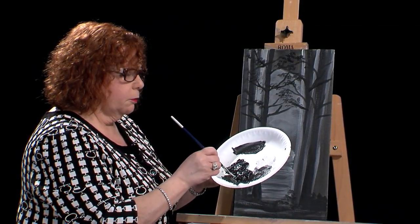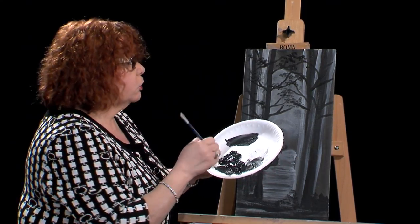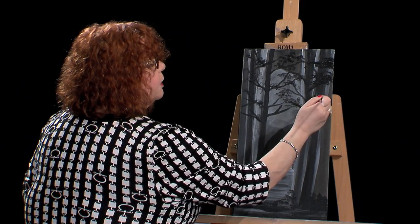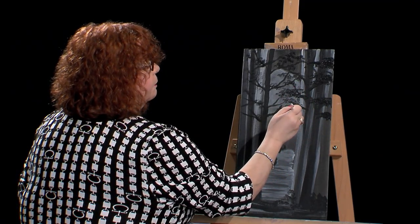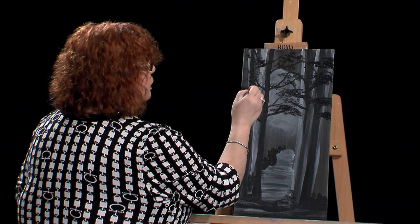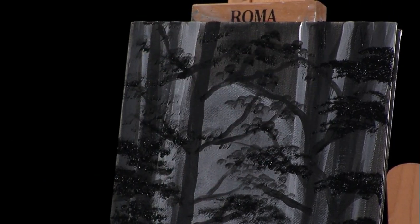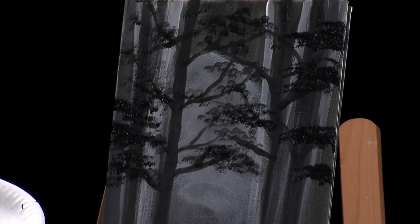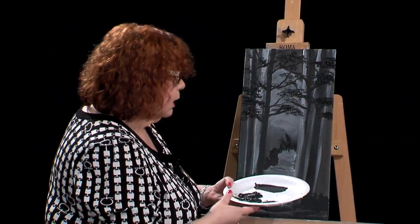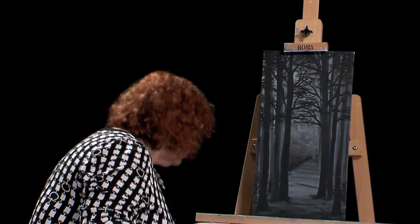I'm going to take out a fan brush — this is a small fan brush, again Wilson Bickford. Going in my dark color. Here is just another way that you can get some leaves on your trees. I'm just coming in and tapping. See the difference in how that looks? So you can see the different look between using different brushes. But again, very nice beginner strokes — anybody can just pick up either one of these brushes and do this right away. You can tap in more trees. There's so much you can do just with a couple of brushes. I'd like to set this aside and could always finish that later.